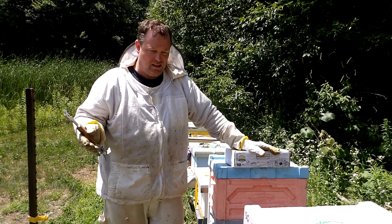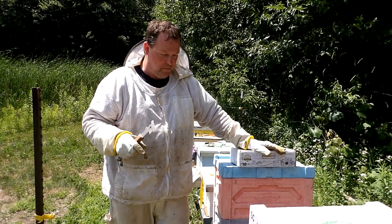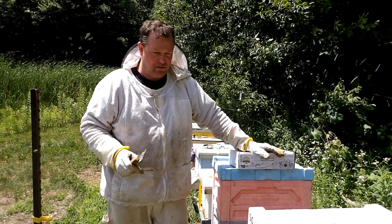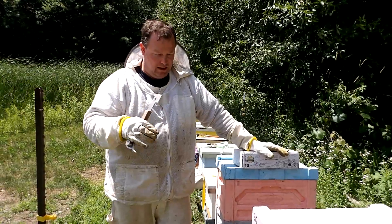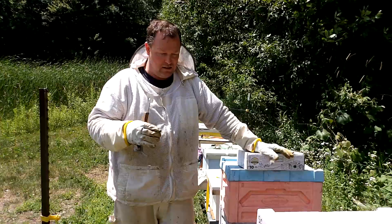A lot of other places in the country, it's a good option for late in the fall or early in the spring. One thing you also have to watch out for is the hive cannot have less than six full frames of bees and brood in it.